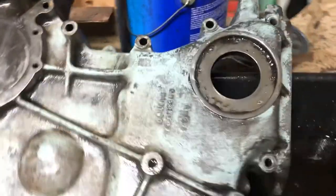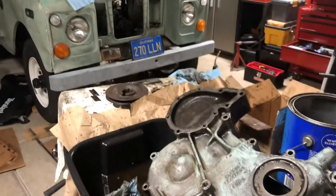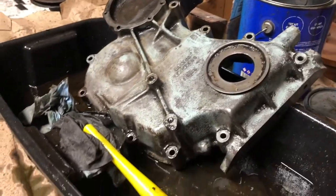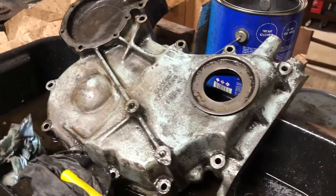Things are looking pretty good now. I can actually see the front of the engine and it's a beautiful green color matching the vehicle — looks really good. We're going to do another once-over to get it cleaned up again, but you can start to see the color coming through and it's looking really nice.